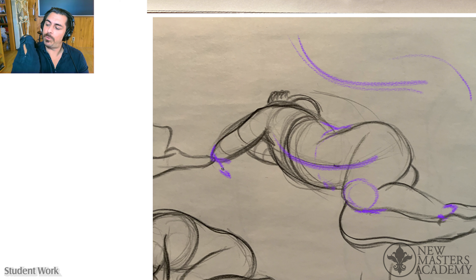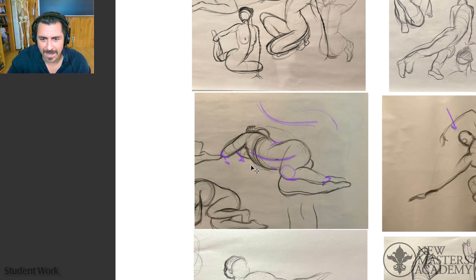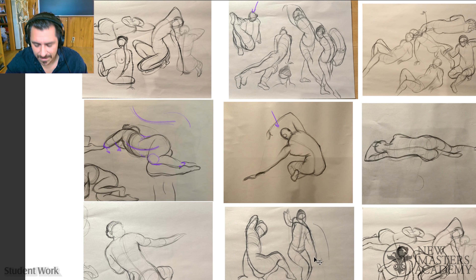We talked about this last time — take your palm and put it on your shoulder and look at your elbow. Is it right in the middle of the end of the arm? It's medial. That kind of thinking is going to help. You're starting to flow.